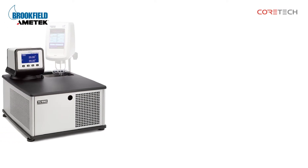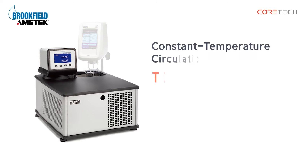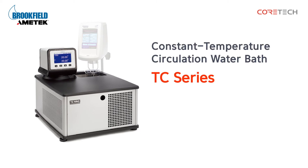Hello, this is Core Tech Korea. Today, we're going to talk about Amitec Brookfield's Circulation Constant Temperature Water Bath.